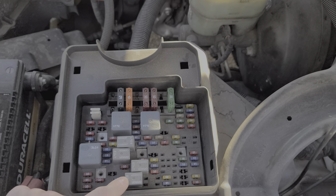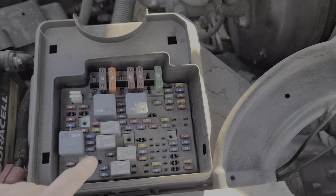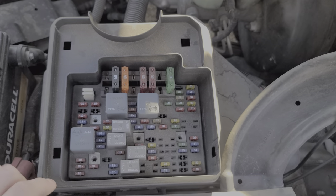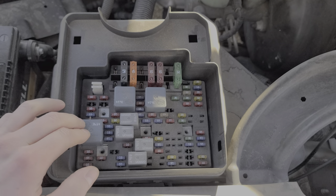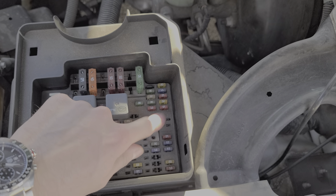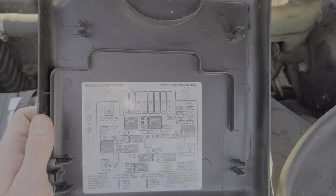We've got our horn relay, AC relay. If you had fog lamps, you'd have a fog lamp relay there. Daytime running light relay. This is your fuel pump relay. We've got a headlamp relay here. Ignition one, starter. If you had rear defrost, there'd be a relay right there. And of course there's a label on the back that you can read all about it.